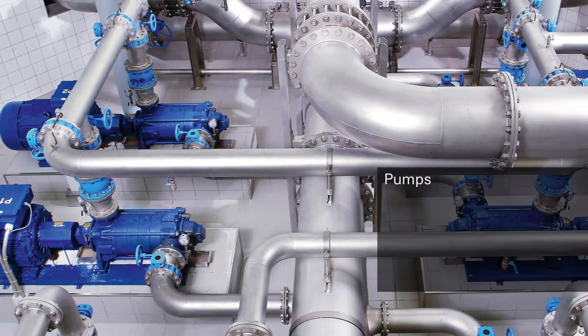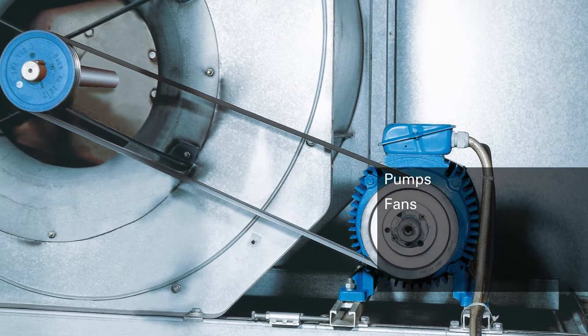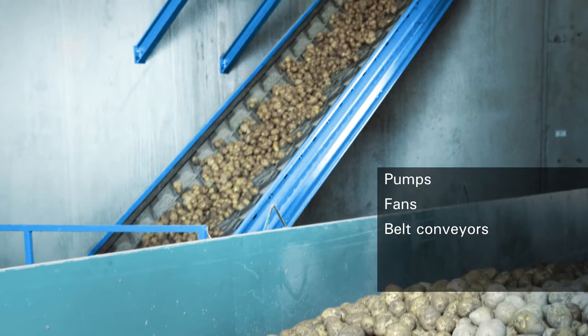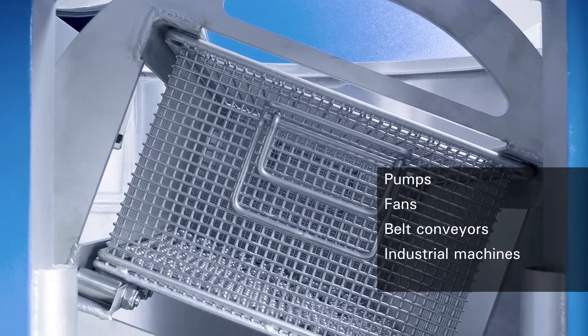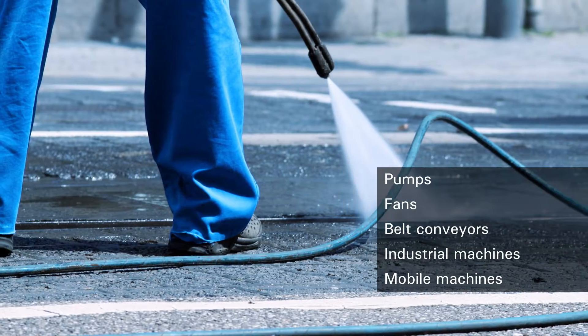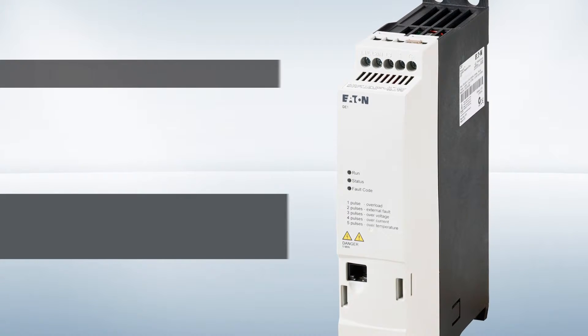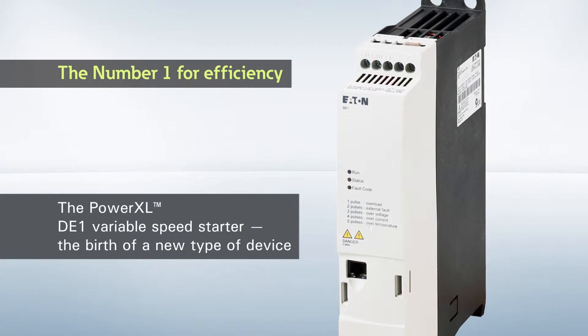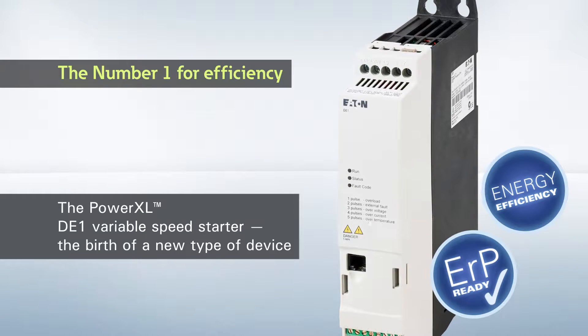The DE1 variable speed starter is the ideal solution in all cases where a variable motor speed is required, but where a variable frequency drive would be too complex and its expansive functionality would be massive overkill. Energy efficiency has never been simpler. DE1 variable speed starter — the simplest way of variable motor speed.